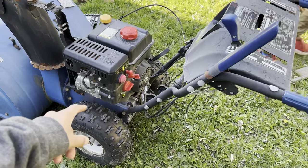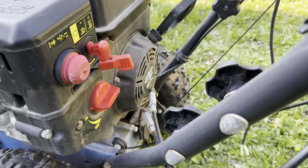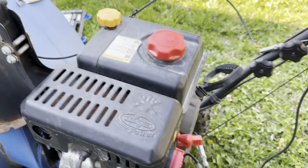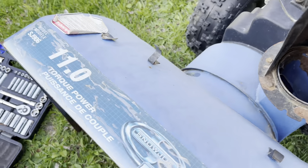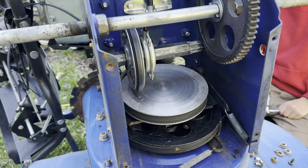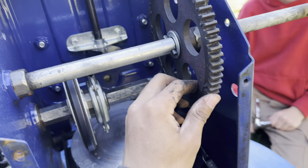Avery got his snowblower and he'll be using this engine, a 208cc engine, for his go-kart. It apparently has 11 foot-pounds of torque. We are in the snowblower and he might have to buy a sprocket because I can't really fit a chain on that.